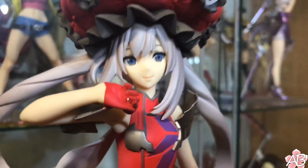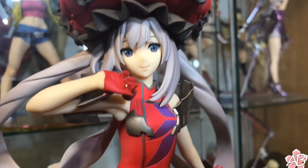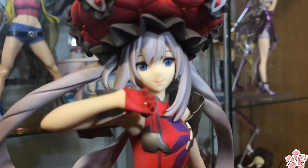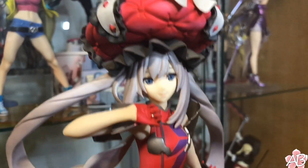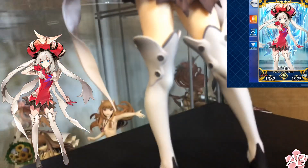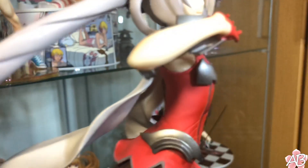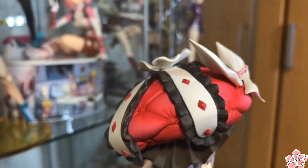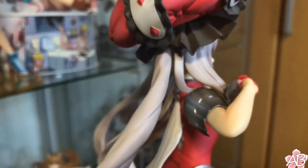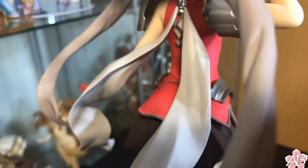Alright, time for close-ups. Polkura actually did a fairly good job with this figure. The face sculpt is really nice, the pose is really nice — she looks just like she does in the game, so that's pretty cool. The paint looks really good; I like the metallic accents on her armor, like her two pieces of chest armor and her shoulder plate. They're metallic, emulating metal shielding and armor. Nice touch.